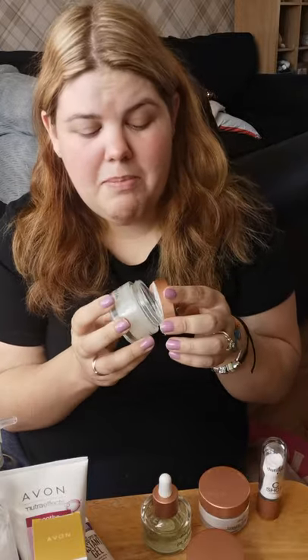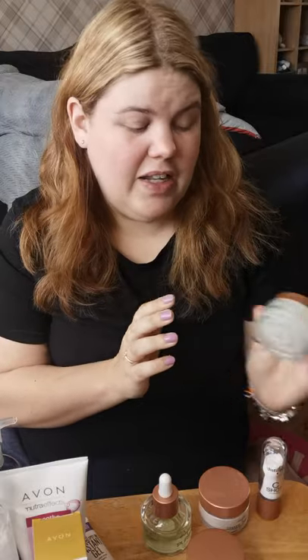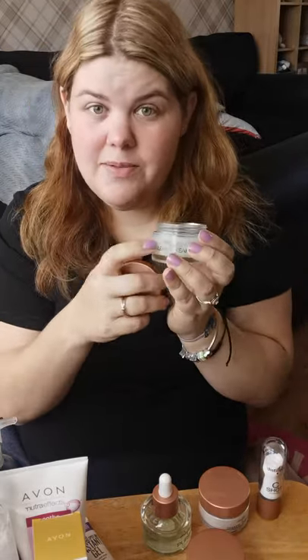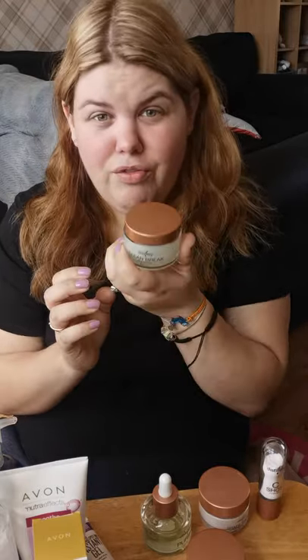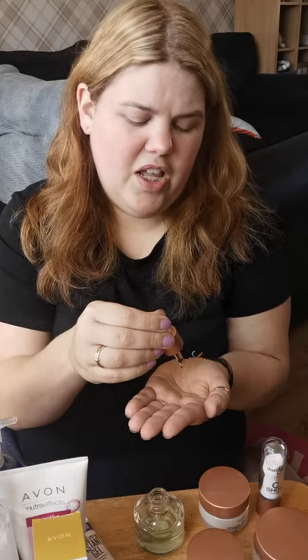We're going to start with my own skin routine this morning because I haven't quite finished it — I've cleansed but I haven't applied my oil or my C-shot. As many of you already know, I use the Distillery range because it is amazing. It smells heavenly, it's made from all different kinds of fruits, so it's very vegan friendly. Everything is recyclable — this is glass, and this is aluminium — and they're really cute pots so you could reuse them. They contain cucumber, which I think is amazing.